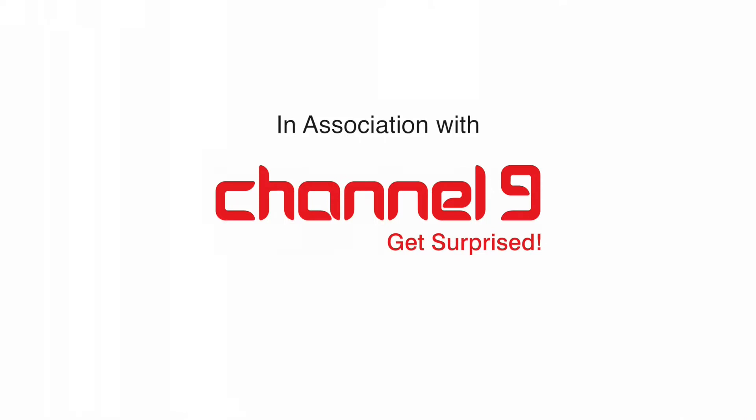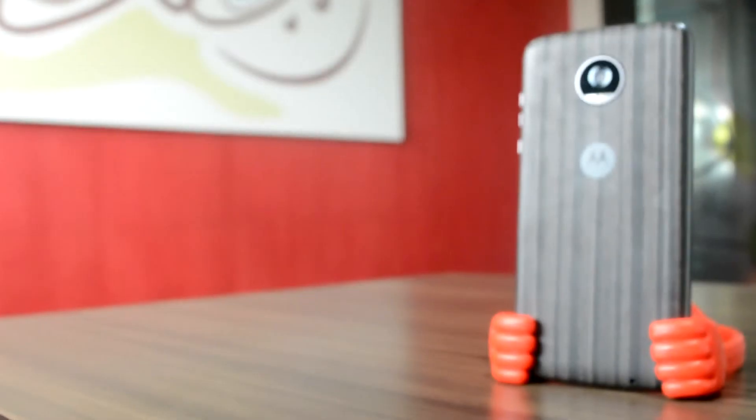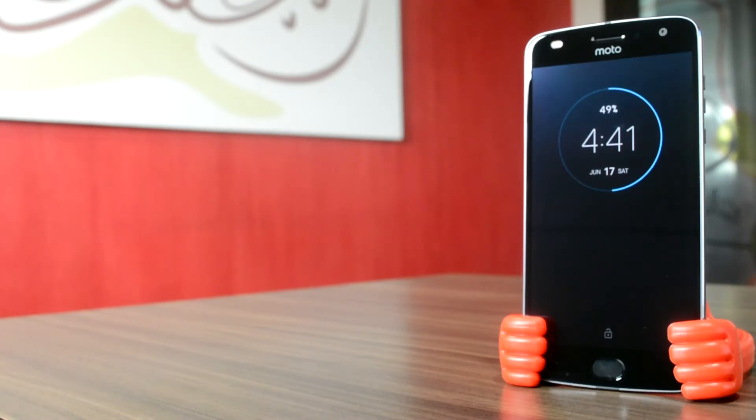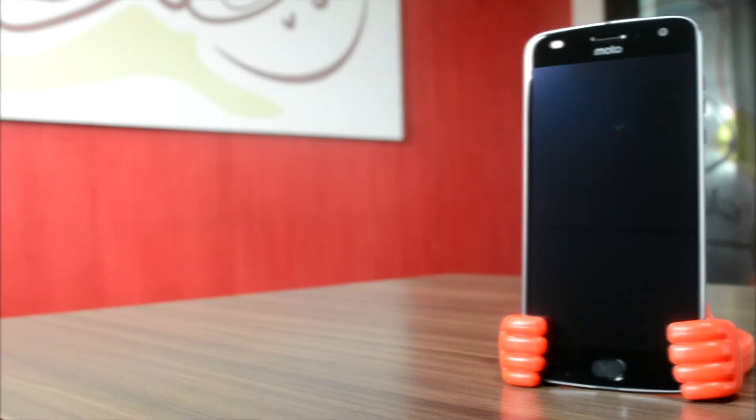Hello everyone and welcome to Guide Mode Reviews in association with Channel 9. Today we will be reviewing one of the latest offerings from Motorola, which is the second version of its Moto Z Play — the Moto Z2 Play.